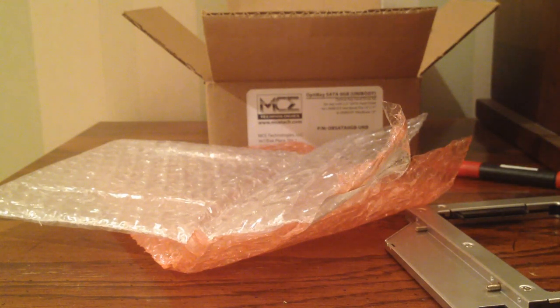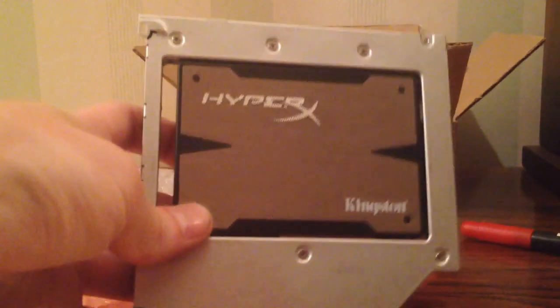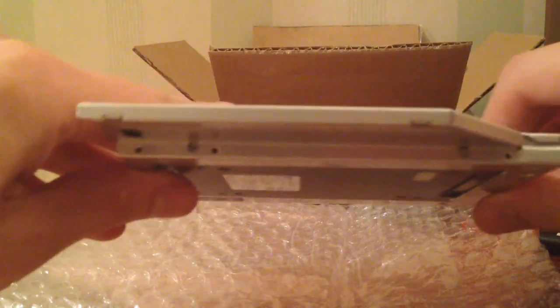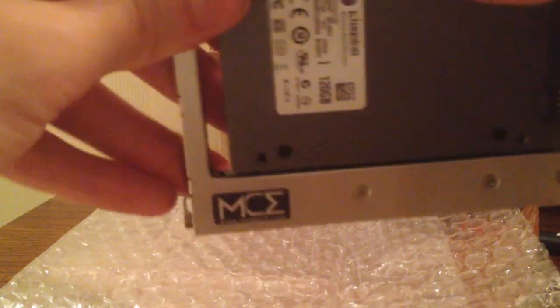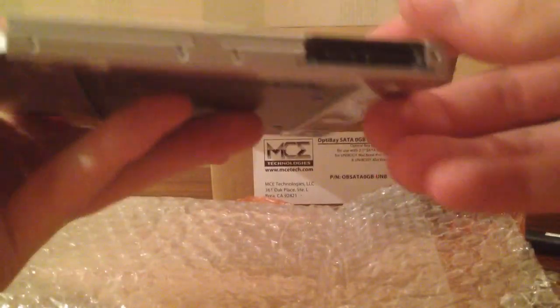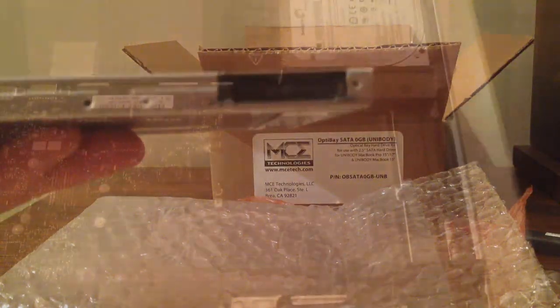Alright, now that everything's unboxed, see you for the installation. Before taking apart my MacBook Pro and removing the DVD drive and inserting the OptiBay, I just wanted to show you guys what the OptiBay looks like with the SSD installed in it. It just went right in. There are screws on the sides here and here, same on the other side. That's how we got that in from the side. It's in here really solidly, plugged into SATA on this side. And the SATA port that connects to where the DVD drive was is right here. So I'll be doing that install shortly and I'll film that.